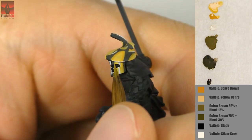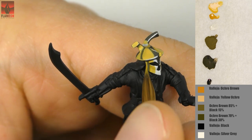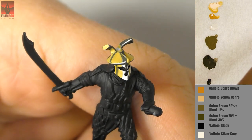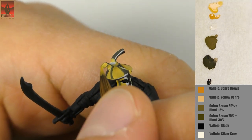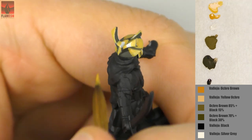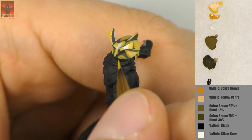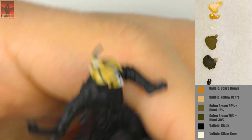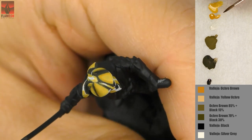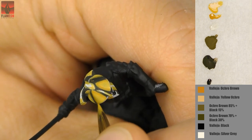Ochre brown is a very nice color that is a bit darker than yellow ochre but has more richness — it's a bit darker but also more saturated and more brown, while yellow ochre is rather pale. With every new color I have more and more yellow tones on the model. If I were painting gold, I might use warmer colors, but like I said this is brass rather than gold.